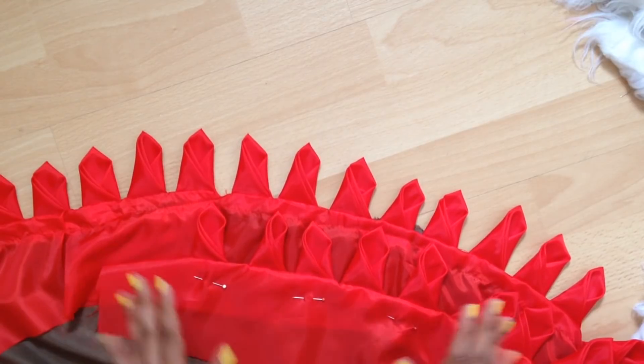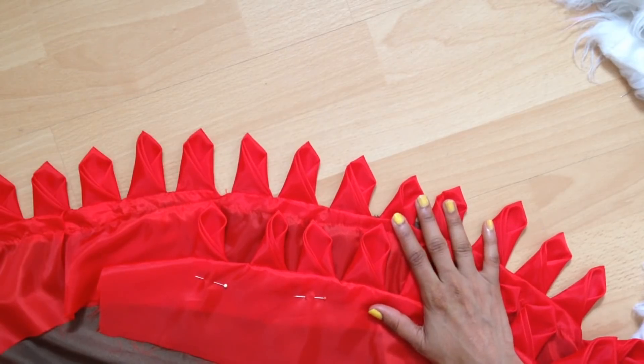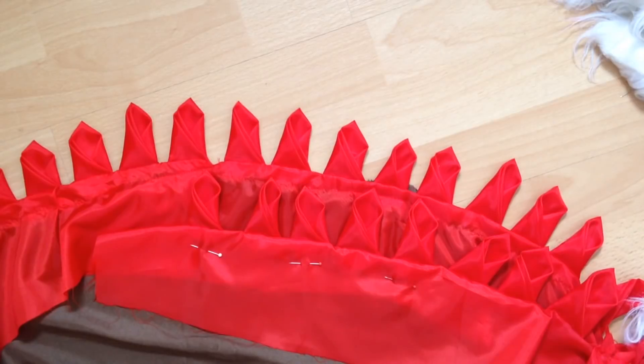I'm going to stop the video here — I think you'll understand the following steps. See you when I'm making the center part.